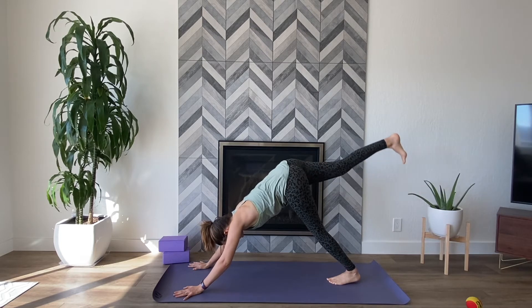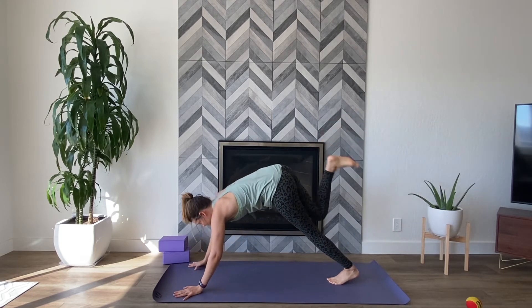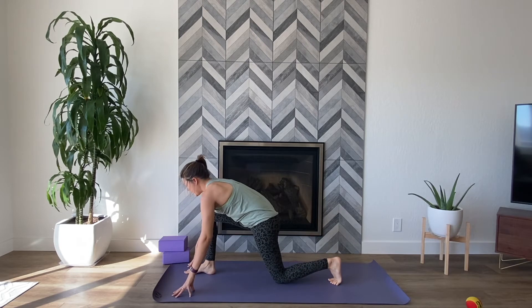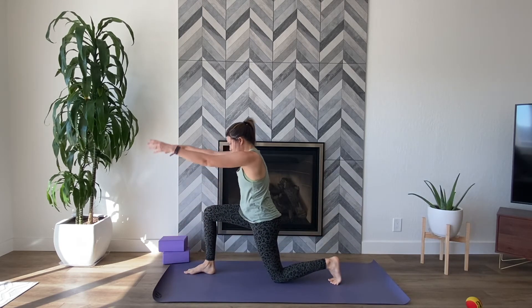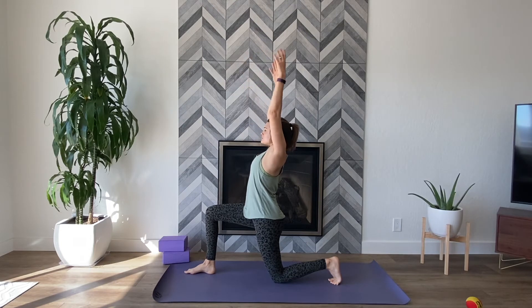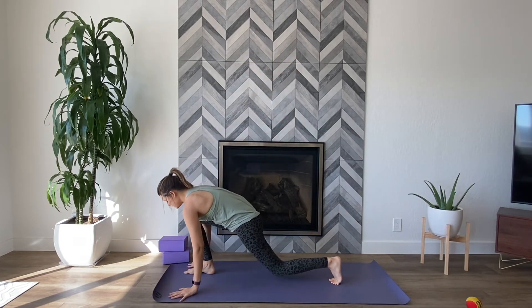Inhale, right leg up and overhead. Exhale, step it between your hands, drop the back knee down. Magnetize your front foot and back foot towards one another. Inhale, reach the arms up and overhead. Exhale, plant the hands down, step back to plank.